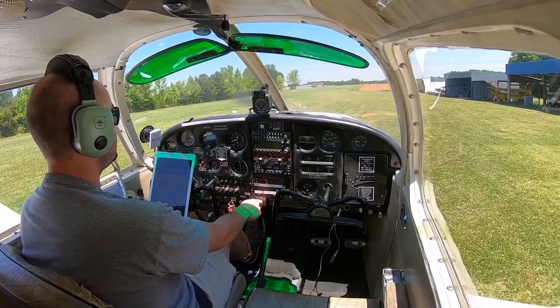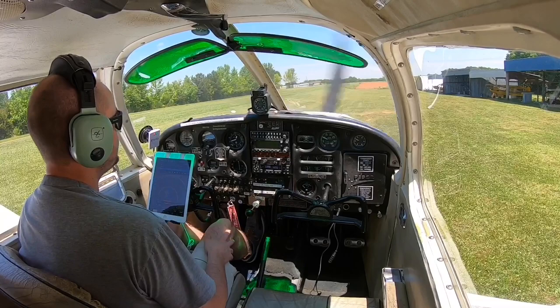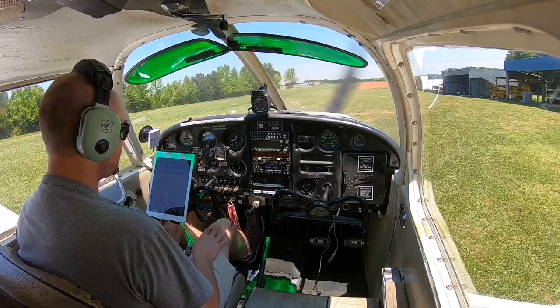Well, this was a lot of fun. It's the first time landing on a grass strip in a couple of years at an unfamiliar airport, and it was much more adventurous than I thought it would be. I had a lot of fun, and I hope you guys enjoyed. Thanks for watching, and be sure to subscribe for more weekly flying videos.